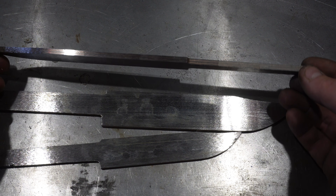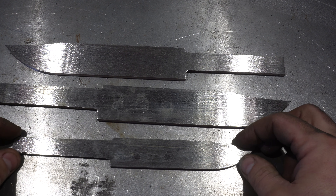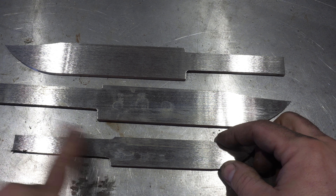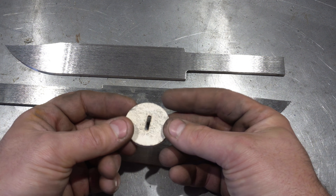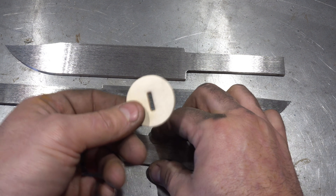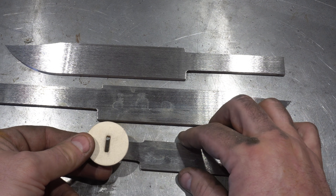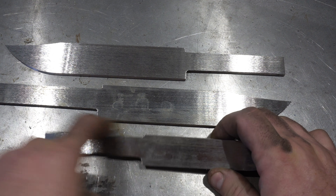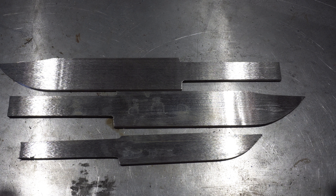All right, we got these all to width, which is great. Now I'm going to take them to the mill. We're going to do the fullers on both sides of each one and I'm also going to be milling the tangs. These are the stacked leather handles — I purchased these. There's no point in me making them when I can buy a whole set for seven dollars. I want to fit the tang to these discs, so I'll mill the tang and both sides so it's perfectly level with the knife and I don't get any wonkiness.